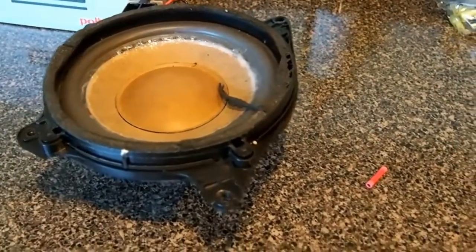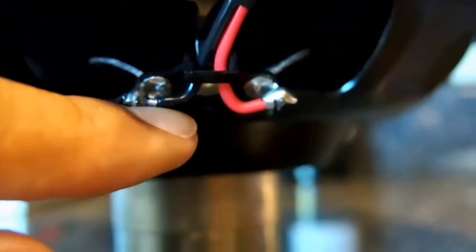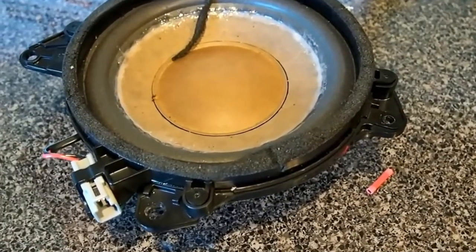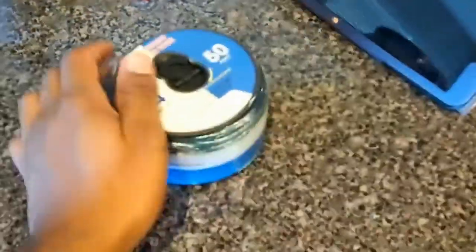Now we're back in the house. I got that thing out quick. Here's what we're going to do — this connector we'll keep to maintain everything clean inside the car. We're going to cut right here, right off the old subwoofer. Look how light it is — I can pick it up with two fingers. I got the same Polk Audio subwoofer that everyone else is getting. I have my speaker wire — I got it from Walmart. You don't need any high-end speaker wire for this.